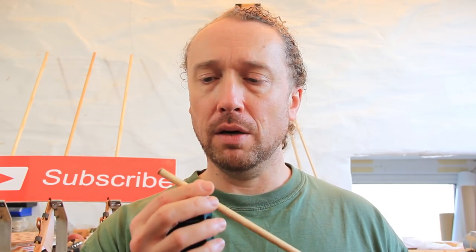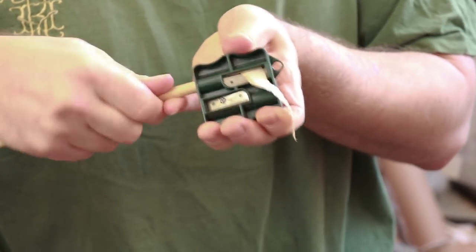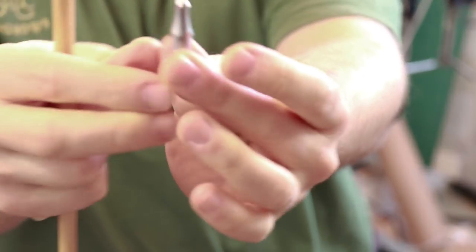Also, if you're using arrows of a particular exact length for your draw length, you won't be able to do this. But if you've left say an inch or two inches of extra safety length on the shaft beyond what you actually require for your draw length, then you can do this method. Simply find the correct blade on the taper tool — which I believe is this one for piles — and there we go. That's given us our taper on there. Once we cut that taper, we are ready to fit on the pile. The type of pile we've got here is a field pile, which is obviously for field shooting.